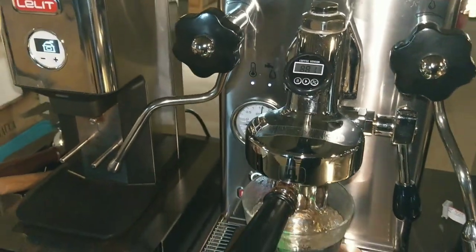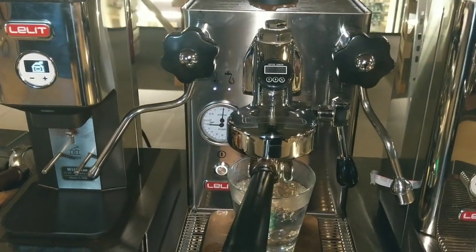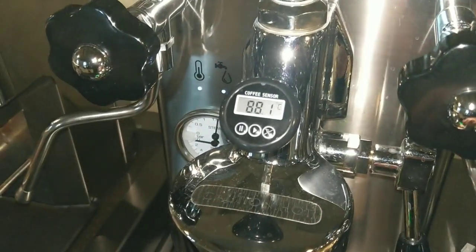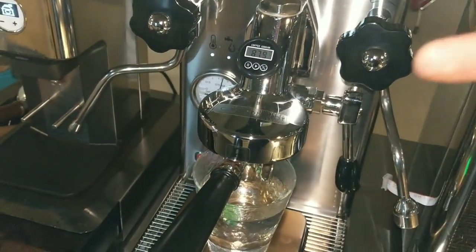In this case I have to wait about 10 minutes, because this group head is very hot, very big, and very heavy, and all the siphons have to work to recover the temperature.